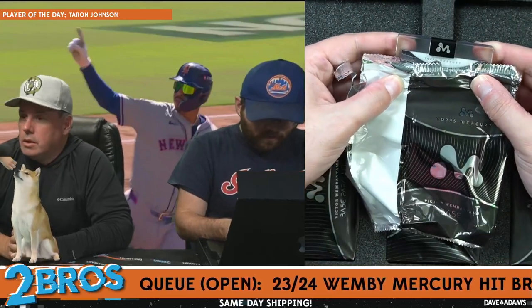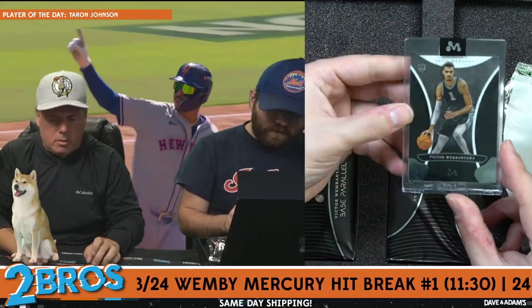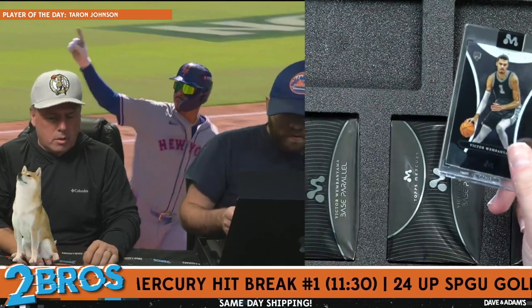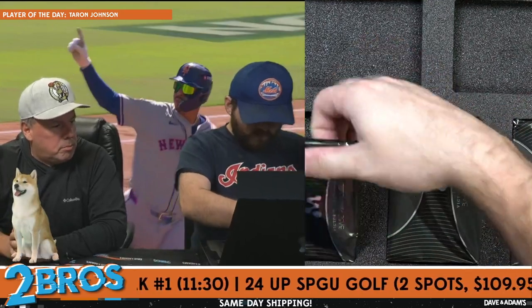Second card: we have Wemby number four on the base card. Wemby number four. All right, now we're into the parallels.